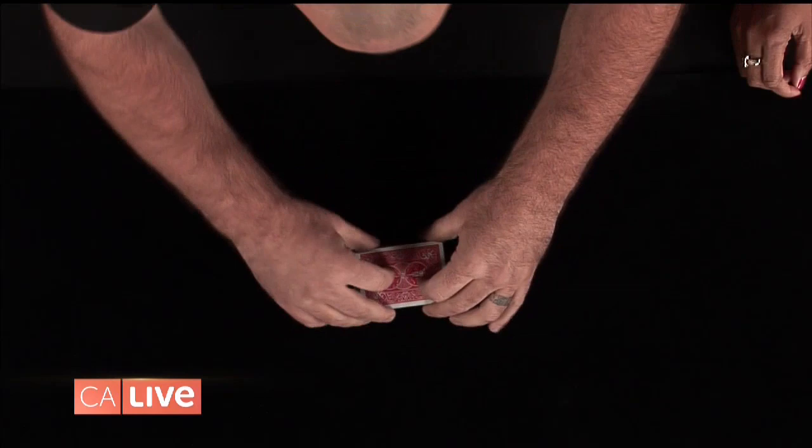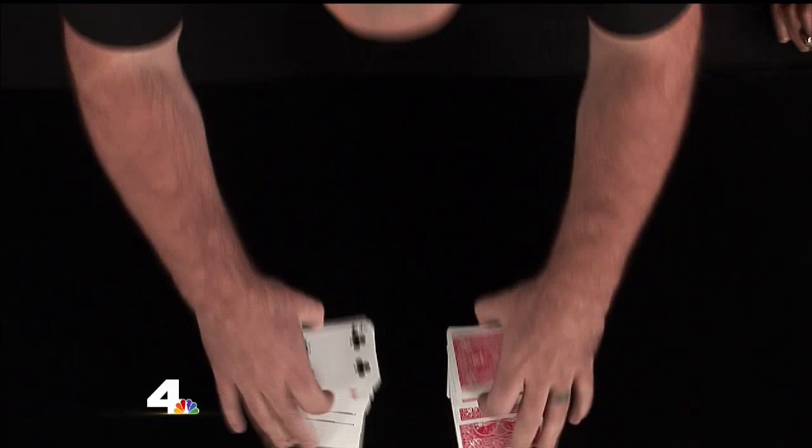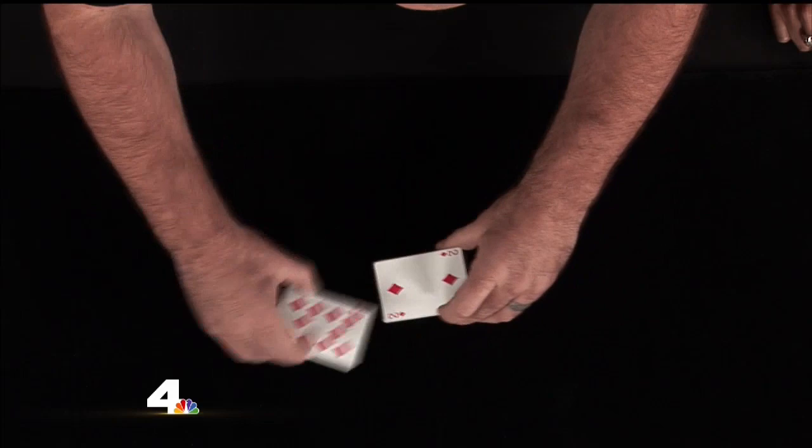I'm going to show you guys something. This is really cool. This is called a normal shuffle — this is what everybody usually sees. You take two halves of the deck and go like this; both halves are shuffled face down. This is called a slop shuffle. That's what I do. This is when your kids drop them — you shuffle them together so that some cards are face up and some cards are now face down.